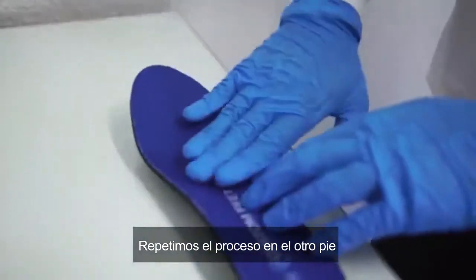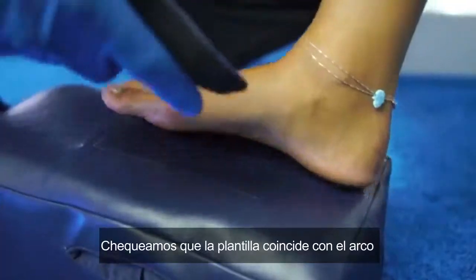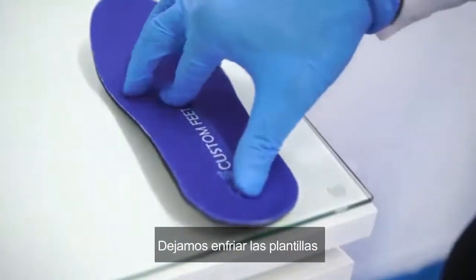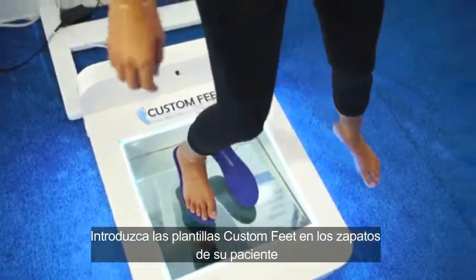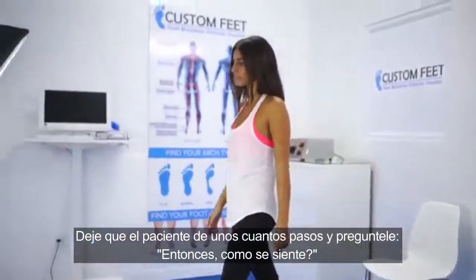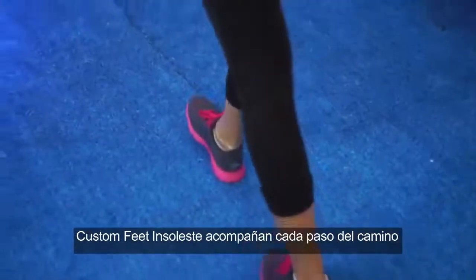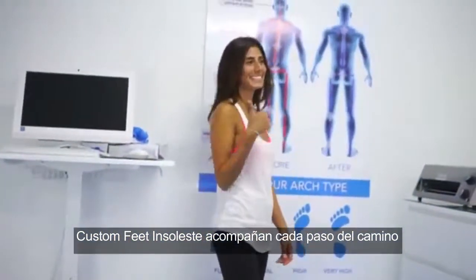Repeat steps on the second foot. Check the insole match to the arch. Check the insole alignment and shape. Let the insole cool. Place the Custom Feet insoles in the patient's shoes, let the patient walk a few steps, and ask, so how does it feel? Custom Feet insoles are with you every step of the way. Join our success.